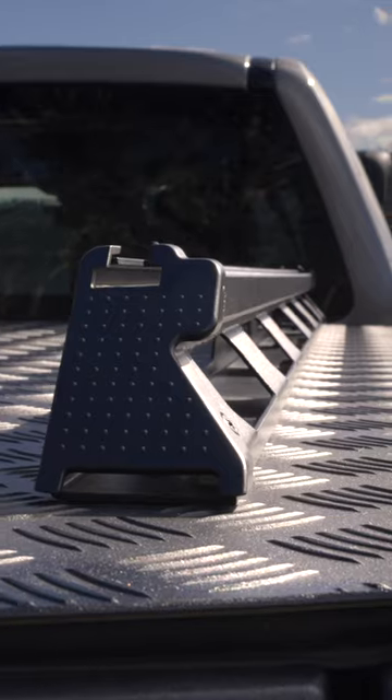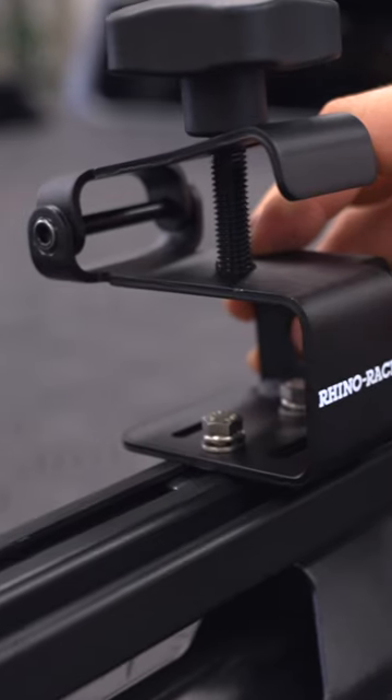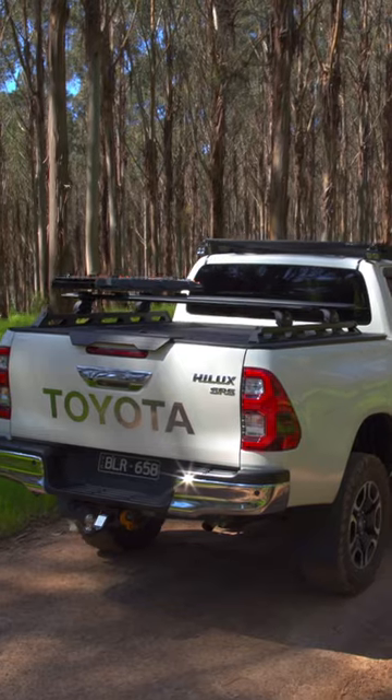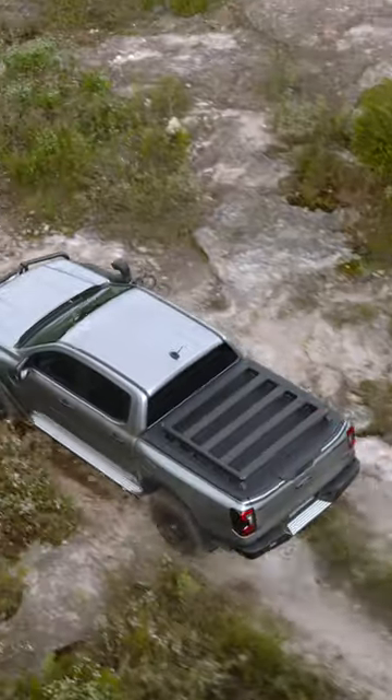Switching things up is easy with the unique mounting rail system. You can attach a range of base rack dovetail accessories and T-slot accessories directly to the rails, tie items down directly to the lid, add crossbars, or for the ultimate solution, you can attach a complete base rack roof rack system.